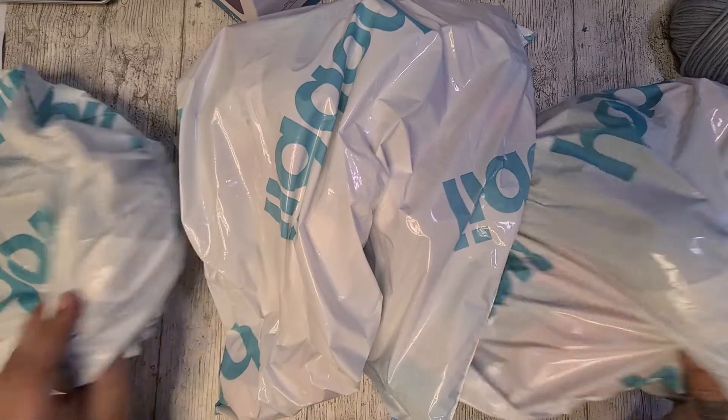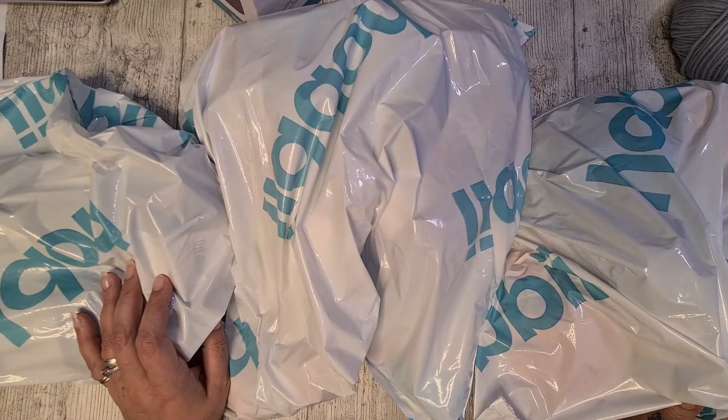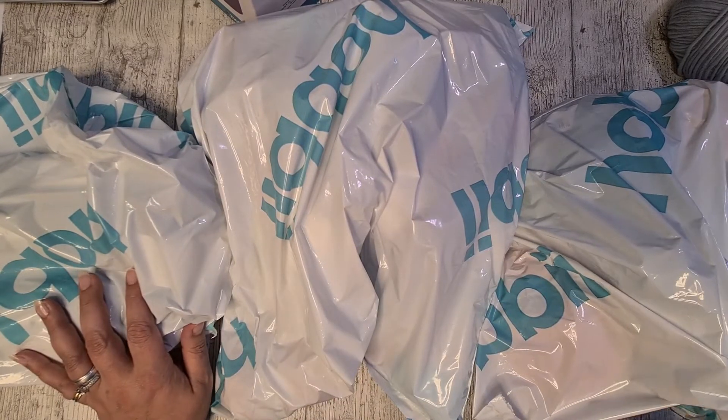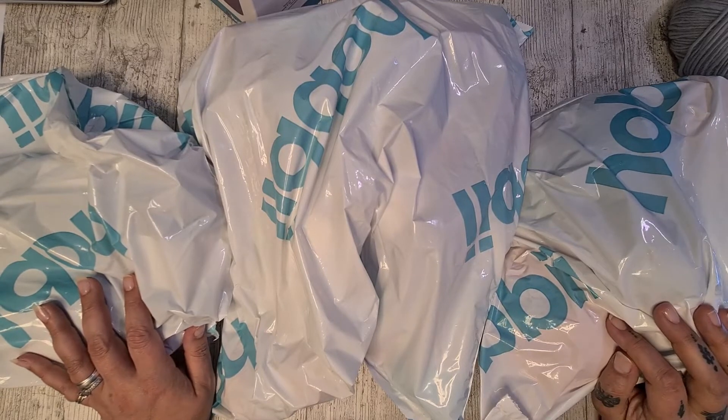In one Hobbii bag are three Hobbii bags. We have lucky bags actually — one of cotton, one of acrylic, and one of wool. So let's see what we have inside of them.